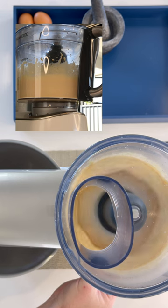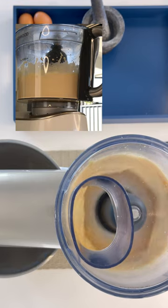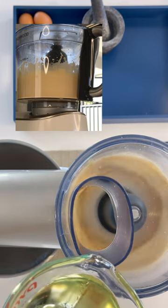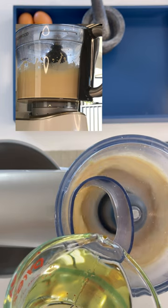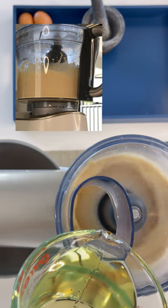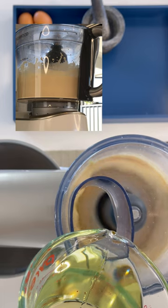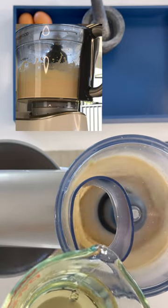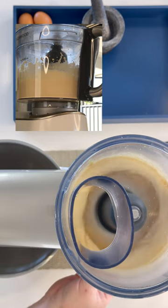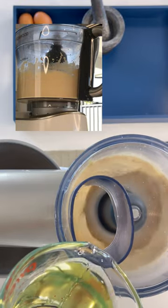That last pour was approximately two to three tablespoons. I am now increasing the speed. Now we can add the majority of the oil but at a very slow speed just so that the mixer has enough time to emulsify it. I now have the mixer on the highest speed possible.